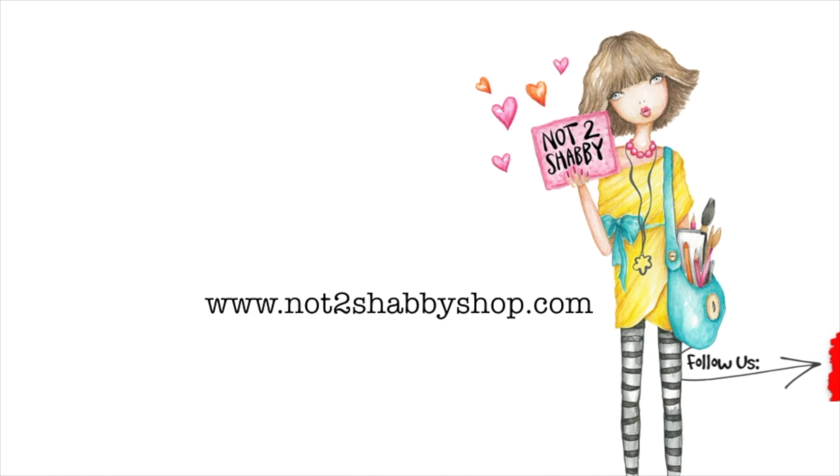Hi guys, it's release day. We have a brand new box for July. It is super cute. It is called Insect Cuties, and boy, these little insects are so adorable.